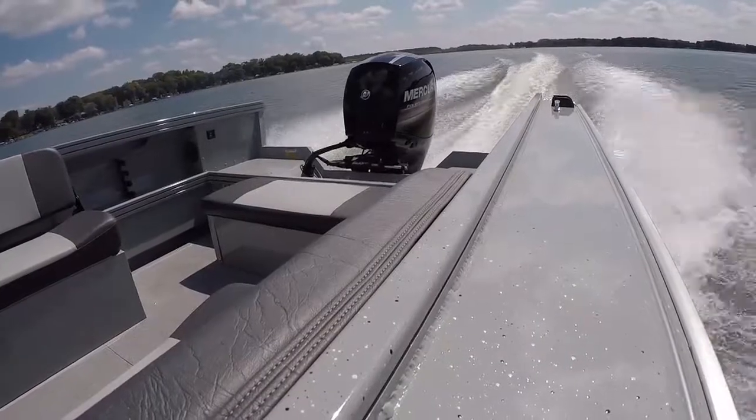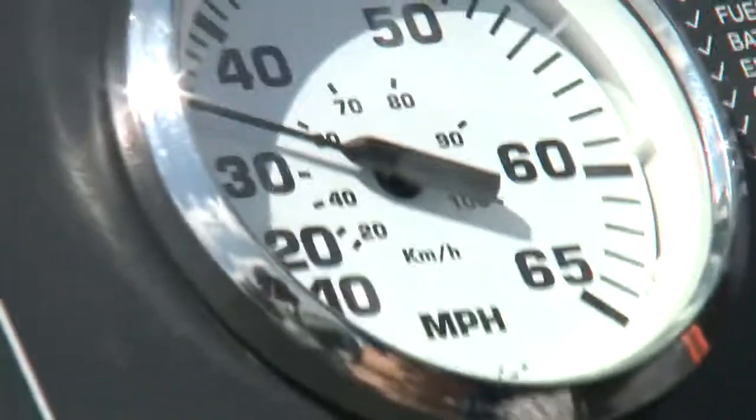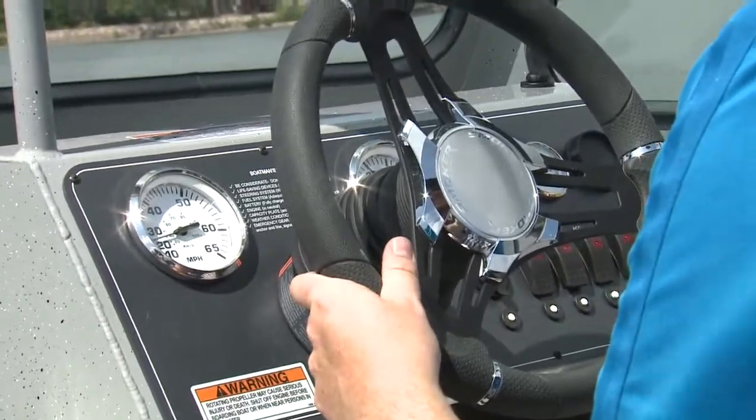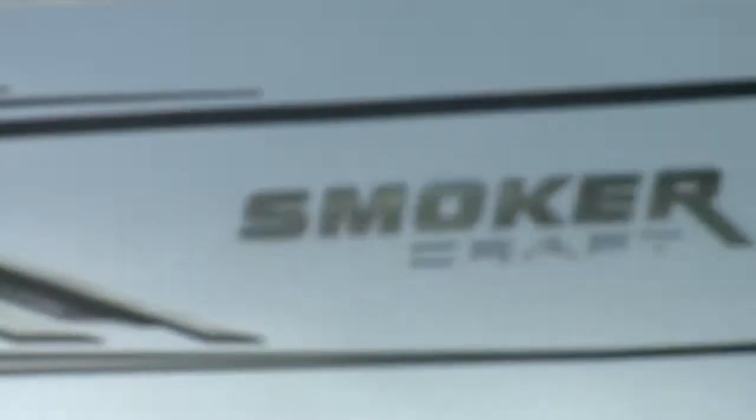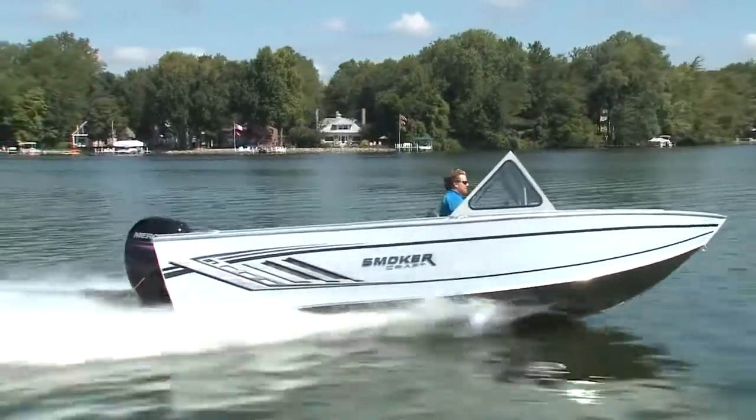With a 150-horsepower Mercury outboard, I found cruising around 30 to 35 miles per hour was perfect for the hull and power combination — though that could change if you had a full load of gear, more power, or bigger chop to deal with.